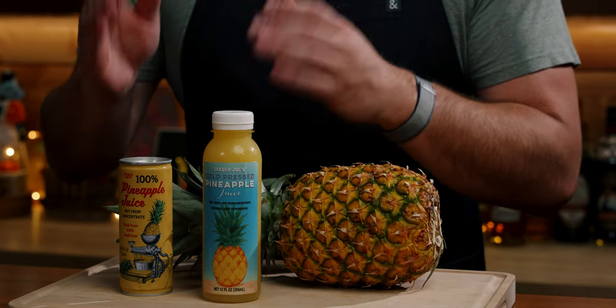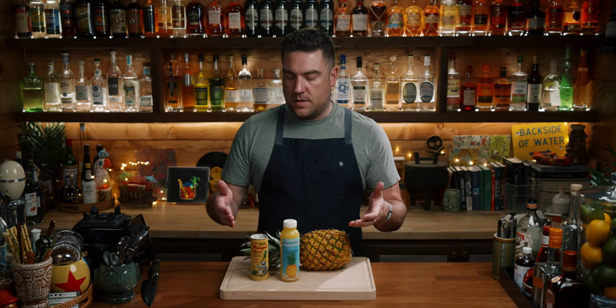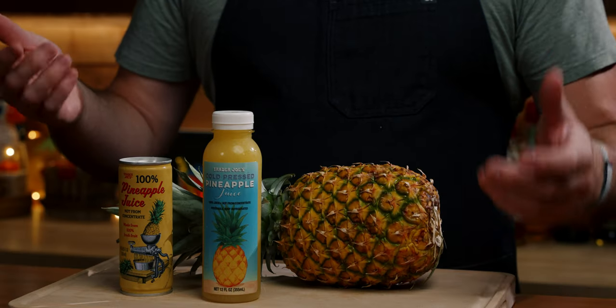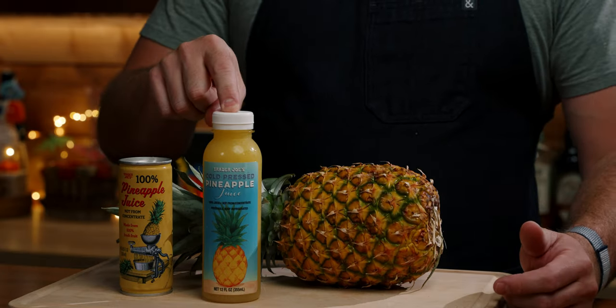Most of you are going to have access to fresh pineapples — for some of us it's kind of year-round, they're just often in the grocery stores. Otherwise you're pretty much always going to find canned pineapple juice, usually in those smaller dull cans at the grocery store or maybe a can from the 1970s at your grandparents' house. More recently you'll see a cold pressed variety at grocery stores and places like Trader Joe's.